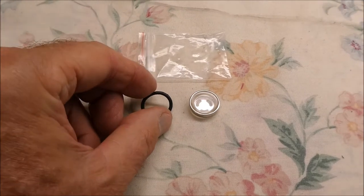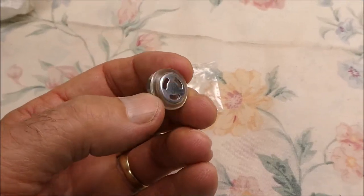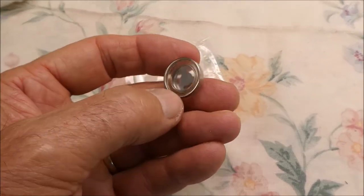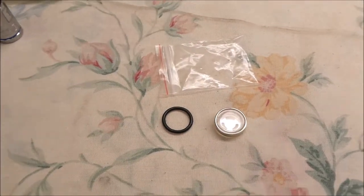Here's the new part. It came with an o-ring. It's a plastic window with a flange around the outside of it. I have to be careful to get the flange out of the other one, out of the master cylinder.